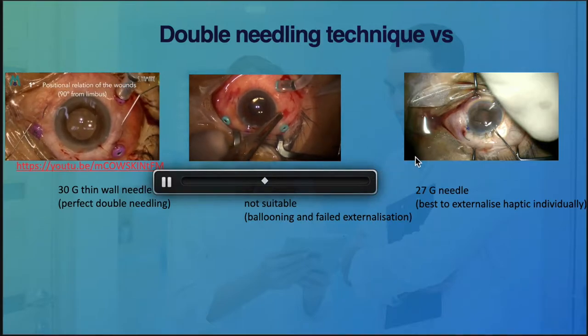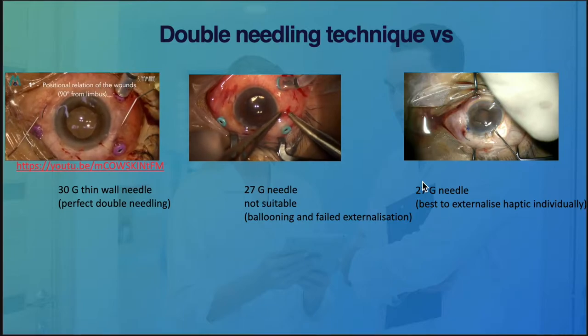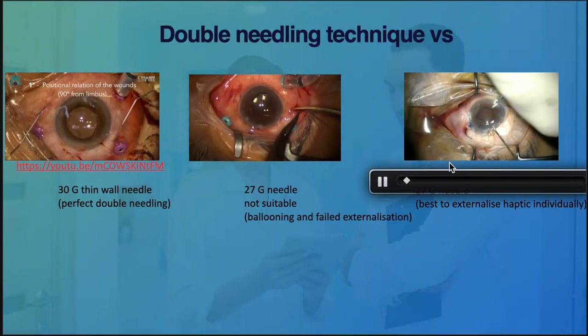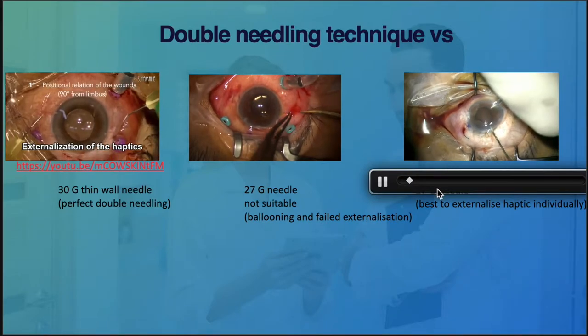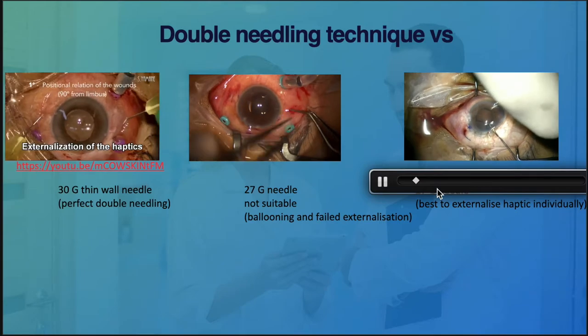In conclusion, if you are using the 27-gauge needle, it is probably not the optimum needle for this particular technique. The best approach is to externalize the haptic individually rather than using the double needling technique with the 27-gauge needle.